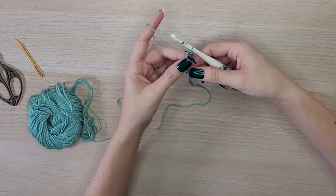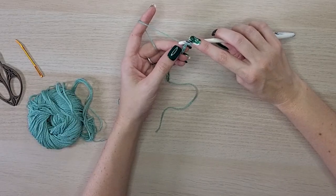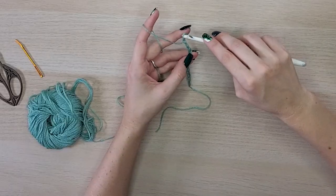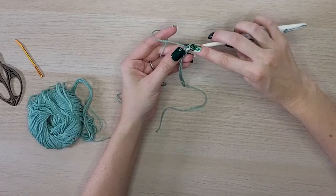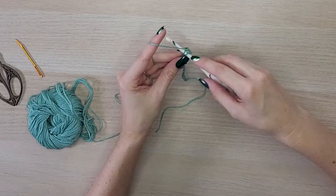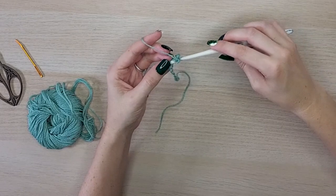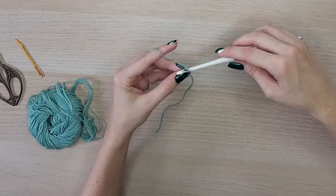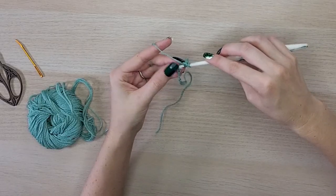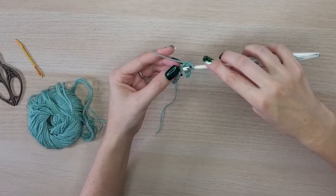Chain the amount of stitches called for in the pattern, then single crochet in the second chain from the hook. I always like to use the back humps — if we see our chain on this side we'll get a lot of V's, so I like to turn it over and work into the back hump of each chain. It creates a cleaner edge. It's important in this first section that your tension remains even and somewhat loose, because in the next row we will be working split stitches, and split stitches require the stitches to remain somewhat loose.